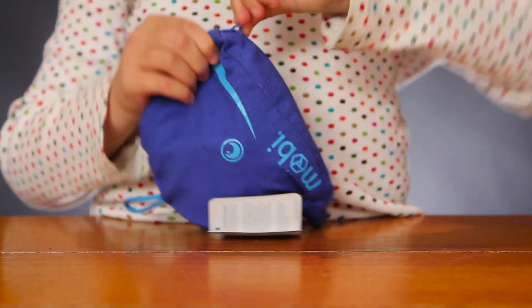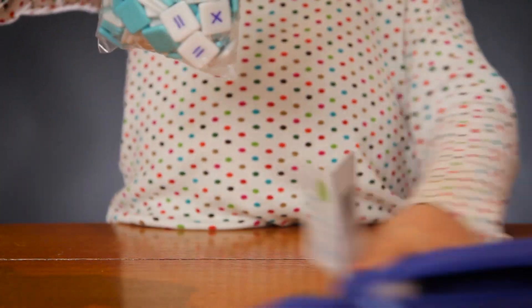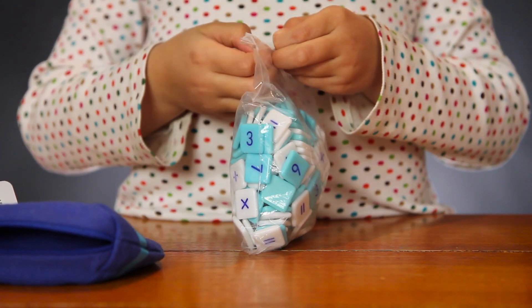The game is called the Moby Max game, and it is from a homeschool curriculum company called Timberdoodle. There's a link to it in the description below. It consists of all these little tiles with numbers on them.